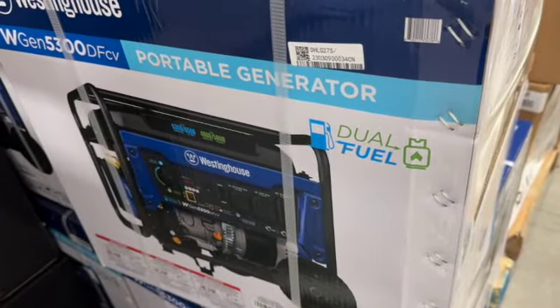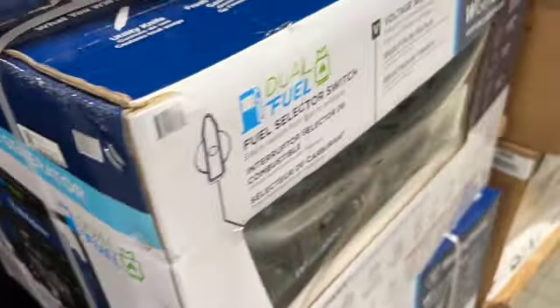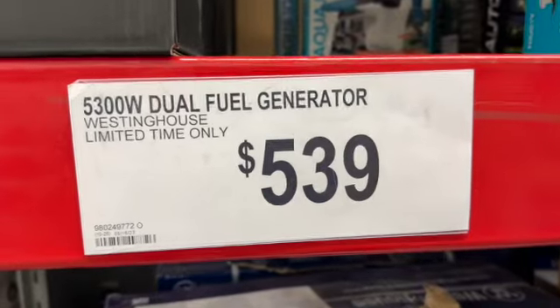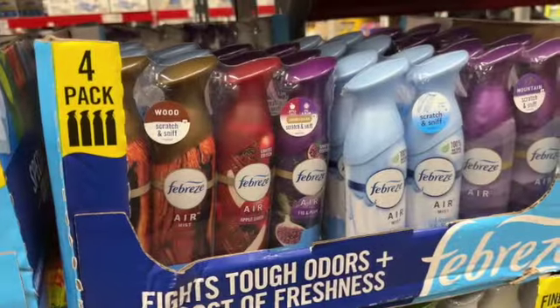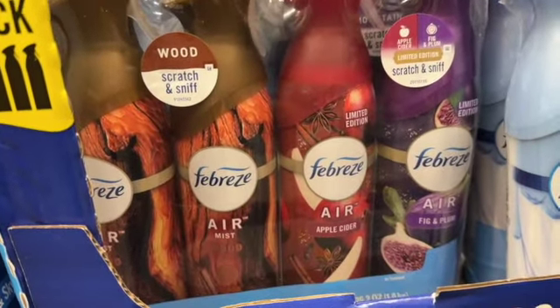Westinghouse 5300 dual fuel portable generator with a fuel selector switch — easily switches from gas to propane — $539. Also, a 4-pack of 8.8-ounce Febreze air freshener with some new scents.